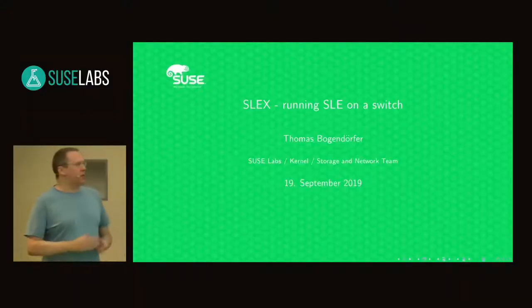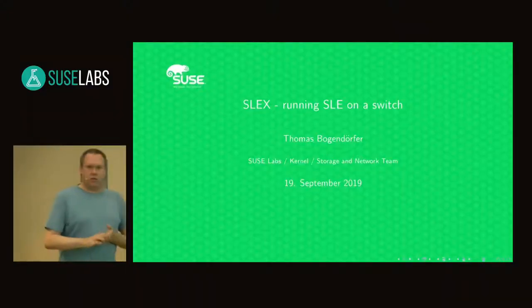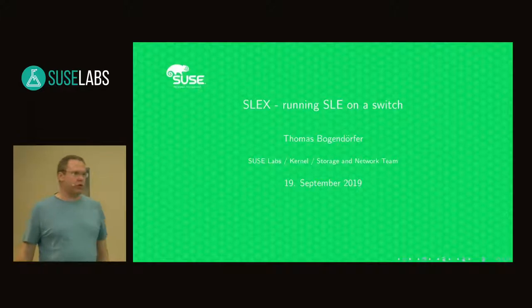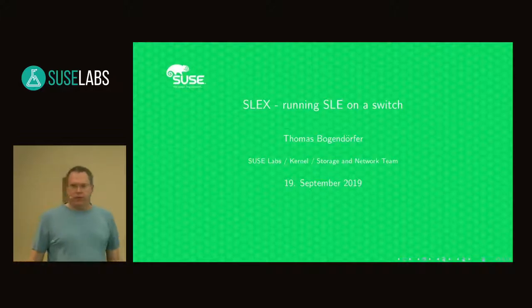My name is Thomas Bogendorfer and I'm working in the kernel team for storage and network, mainly doing the network driver part and InfiniBand driver parts.